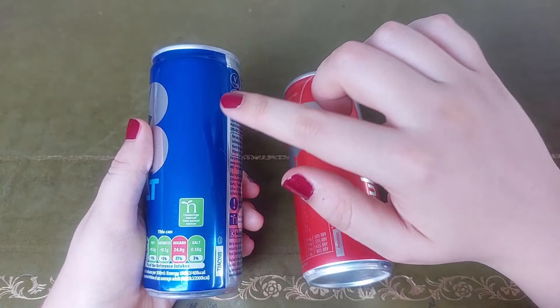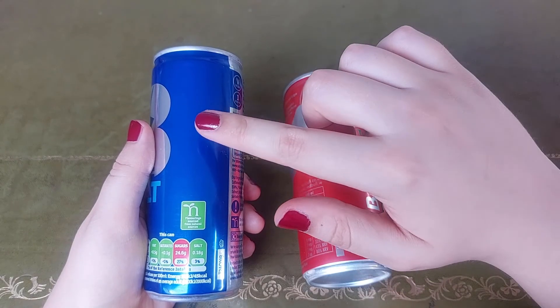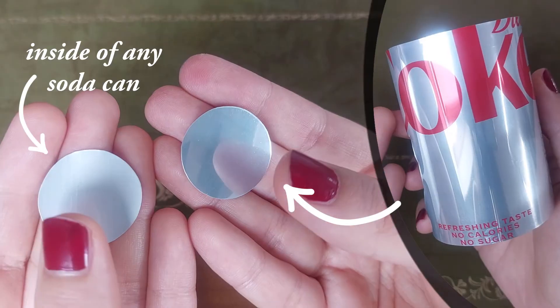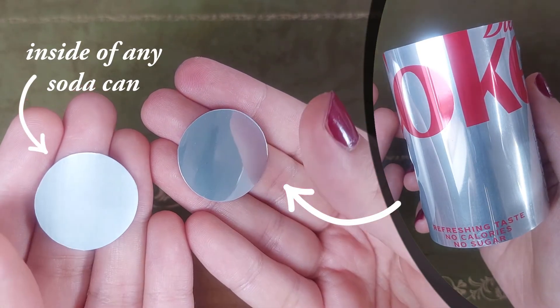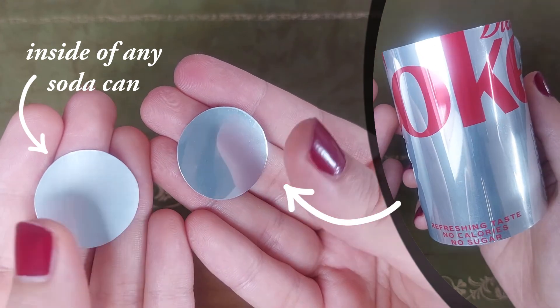This is an upcycling project, so the first step is to find soda cans with empty blue and red areas. For the silver parts, use the inside of any can or find a can with a more shiny silver exterior.